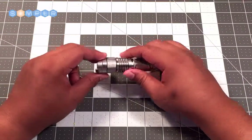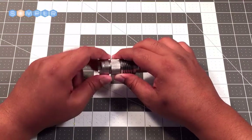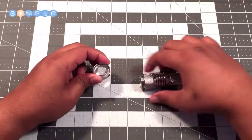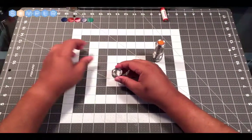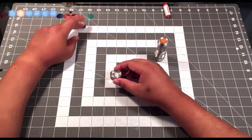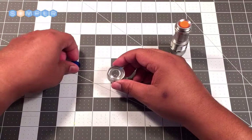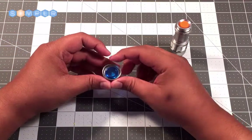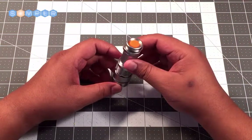The first thing you want to do is unscrew the cap here. This is where we choose the color of our lightsaber — I've chosen to go with blue. Grab your blue color chip and it just sits right in the cap, then you can screw it back on.